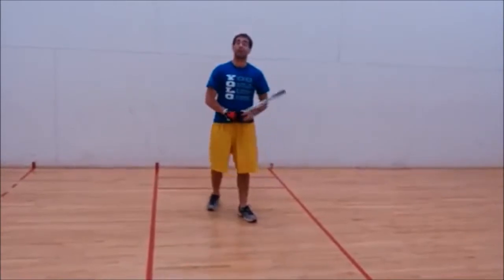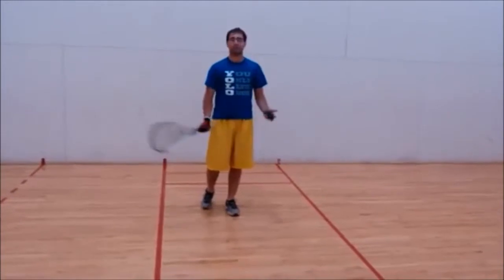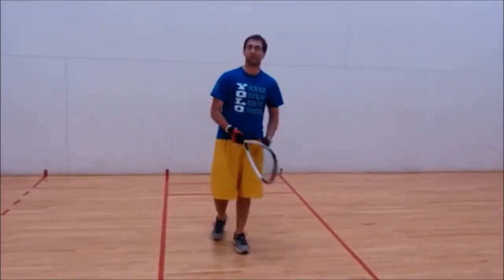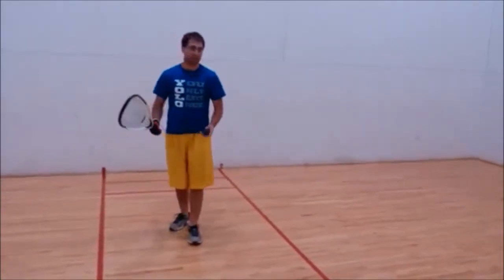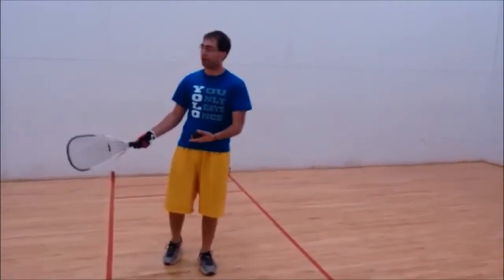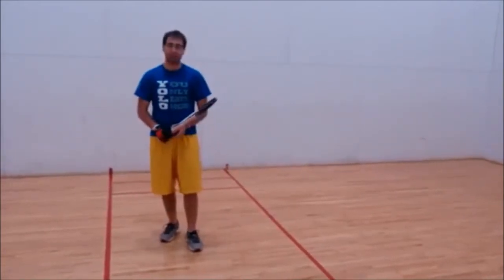The fourth and final skill is the serve. There are many different serves — a lob serve, a drive serve, a Z serve — you can serve the ball all over the court. Serving is very important because you choose where you place the ball and where you move your opponent. I'll demonstrate two serves.